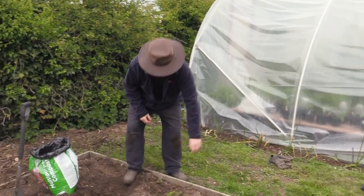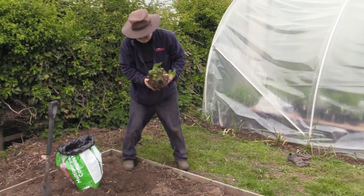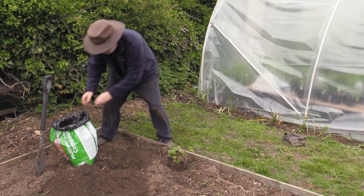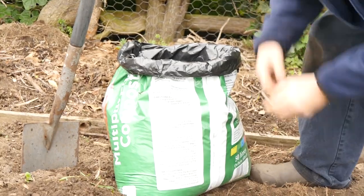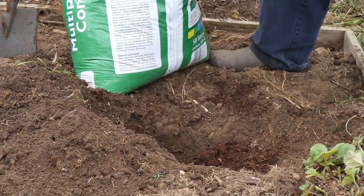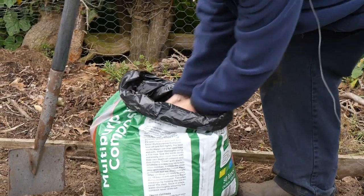This strawberry plant's looking a bit worse for wear. I'm going to plant it in this little hole, but the soil isn't that brilliant, so I'm going to add some compost around it — give it a nice bed of rich compost to bring it on.